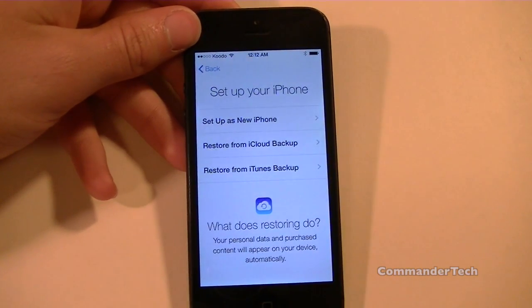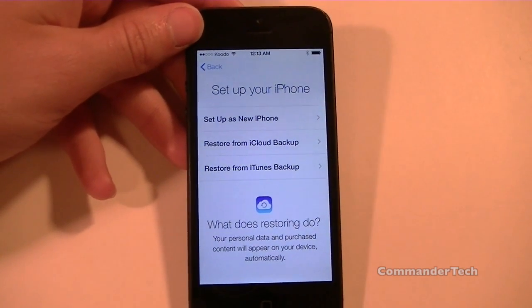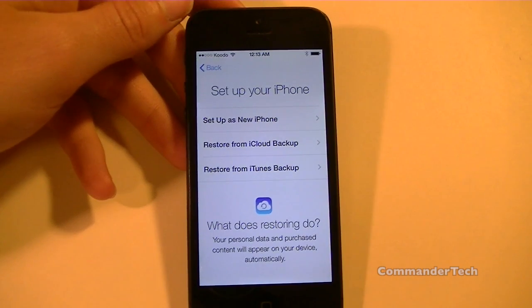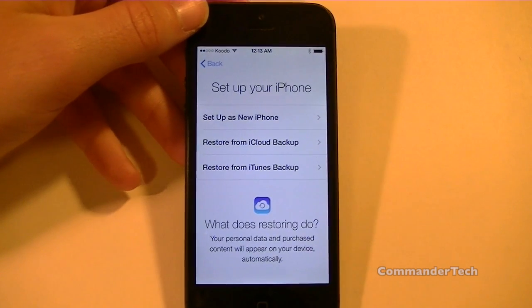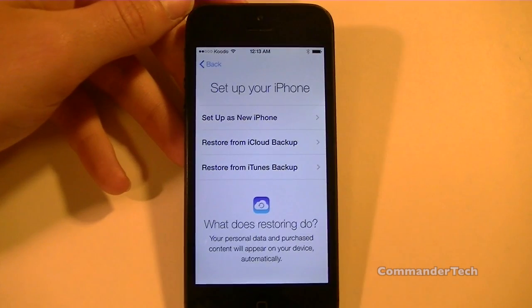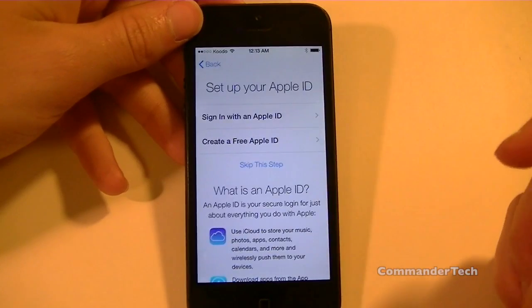Here's a more important setup menu. You're going to be asked if you want to set this iPhone up as a new iPhone, restore from iCloud backup, or restore from iTunes backup. If you previously had an iPhone or an iPod and you want to use that backup and restore to that, I would choose one of these options. In this video, we're just going to set it up as a new iPhone.